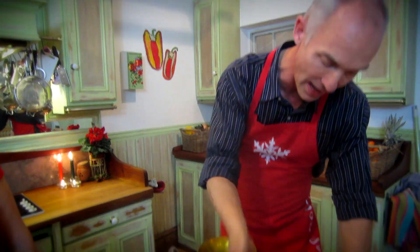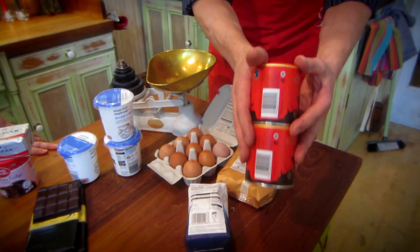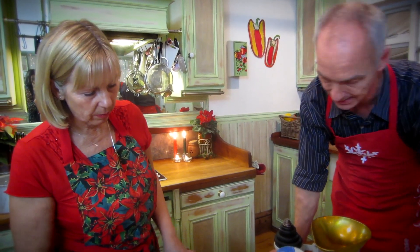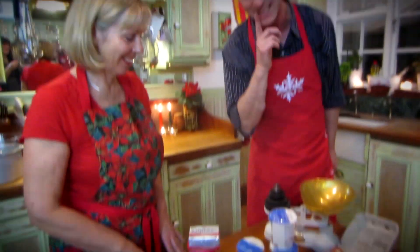For the sponge, which is a fatless sponge, we're going to have eggs, caster sugar, self-raising flour — not plain, self-raising flour — and then loads of good old cocoa. What have we got for the filling and the outside, Debbie? There's ganache for the outside, which is cream and chocolate melted, but there's also buttercream, so I think we're going to do a combination of ganache and a bit of buttercream as well. She's brought some bits along to add and she's keeping it a secret.